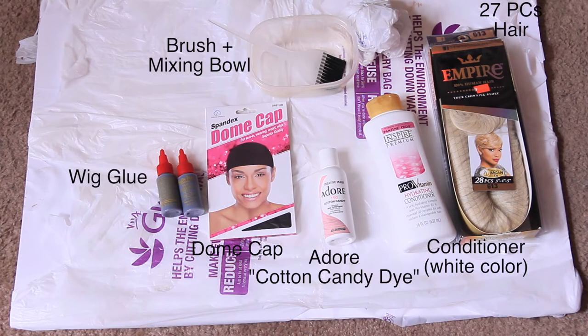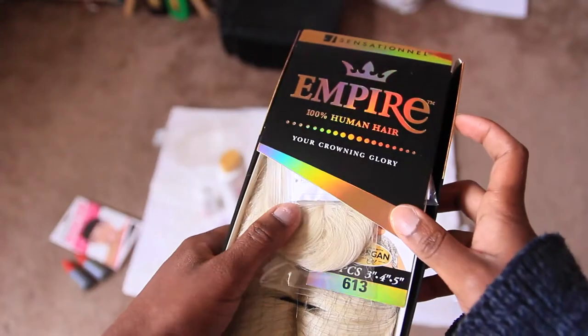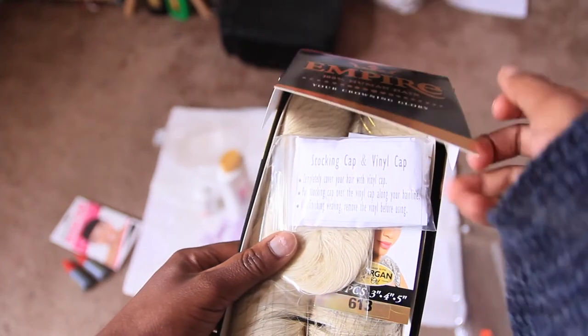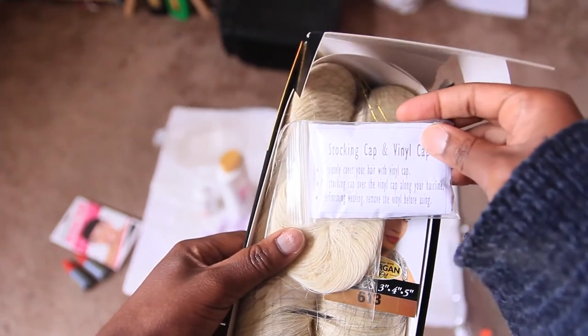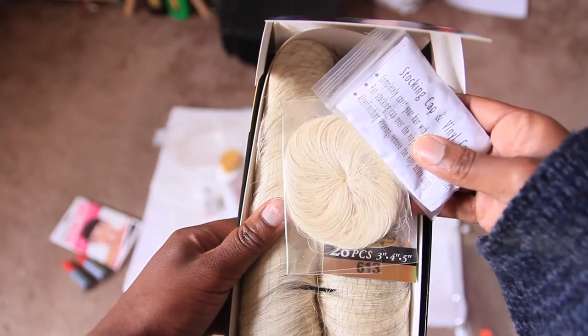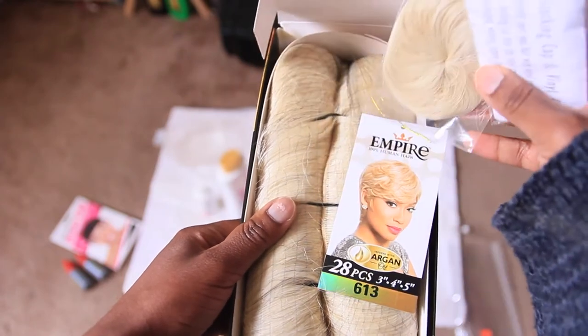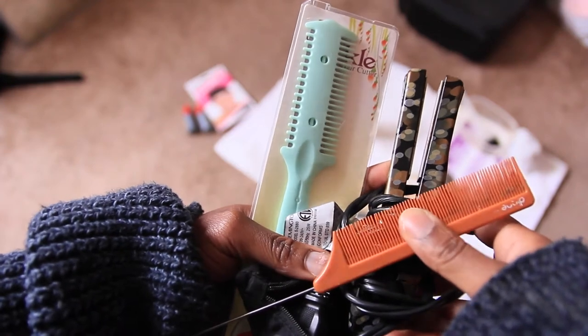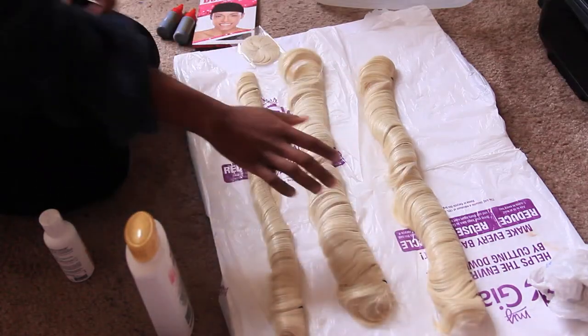The materials you're going to need are some wig glue, a dome cap, Dori hair dye in the color cotton candy, some white conditioner, 27 or 28 piece hair, a brush, and a mixing bowl. The hair I'm using is by Sensational, the Empire collection — 100% human hair. It comes with a vinyl cap, stocking cap, your closure, and pieces in 5, 4, and 3 inches in color 613.